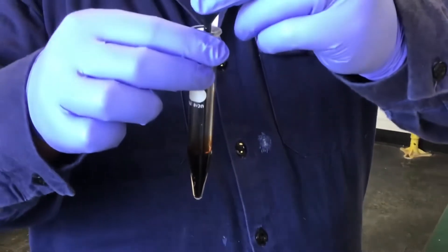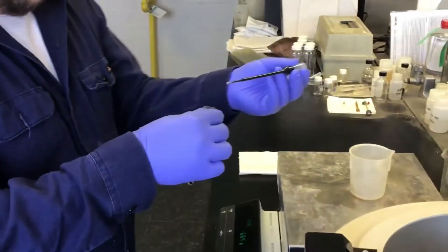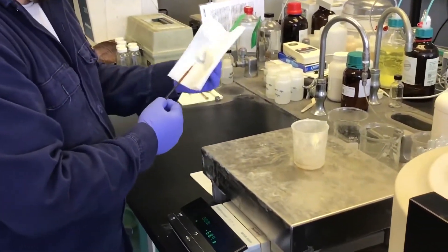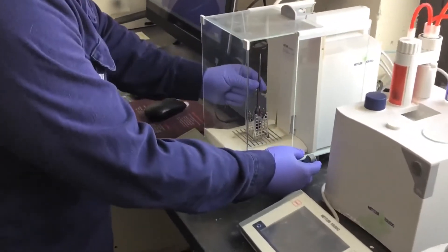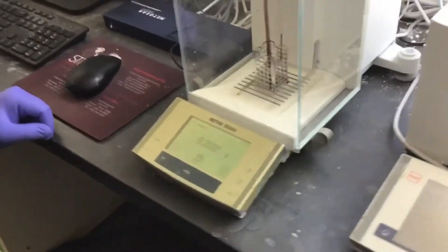Once enough acid is collected, again place positive pressure on the pipette while exiting through the hydrocarbon layer. Wipe off the outside of the disposable pipette to ensure no hydrocarbon remains — even one drop of hydrocarbon in your sample can drop the acid strength measurement by over 1%. Your sample is now ready to be titrated.